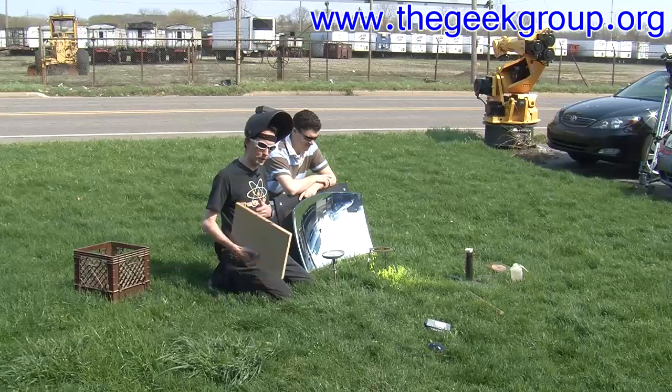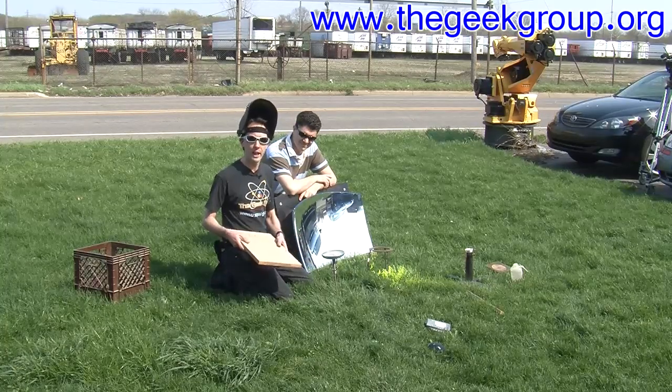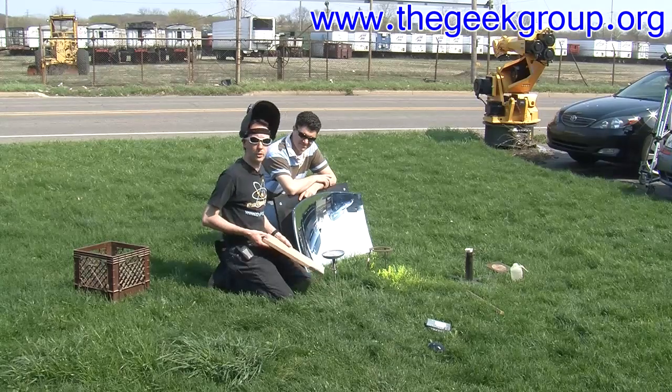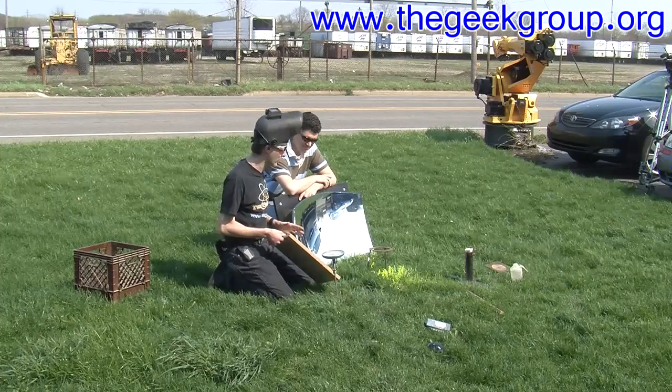We just wanted to give you guys a taste for what this is capable of. This is a generic sheet of three-quarter-inch MDF, which is medium-density fiberboard. And this is what it can do with the solar death ray. Now this is done in real time, so watch how long this takes.